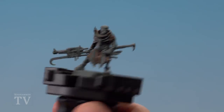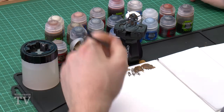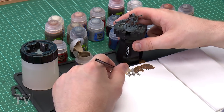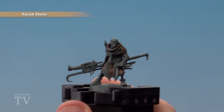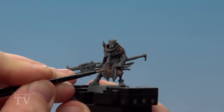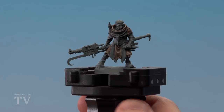With the first highlight on the brown cloth done we're now moving on to the final highlight using Carroburg Crimson — for this we'll be using Carrick Stone. Using a small layer brush with a little water to help it flow, twist to get a nice point, and start picking out those raised areas, keeping them smaller than the last ones to give a nice gradient. Take your time and make some real nice thin lines. With that highlight done, the brown cloth is finished.